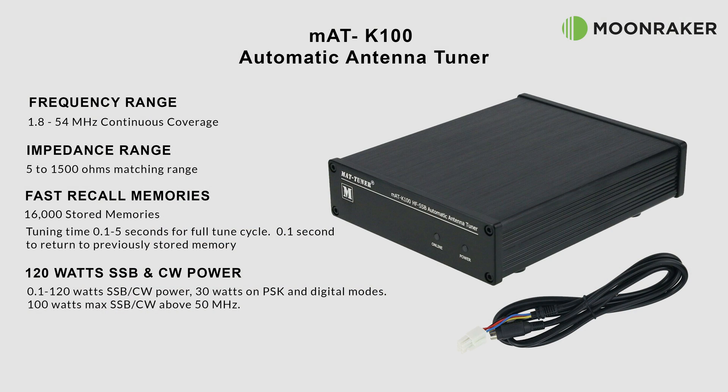The MAT-K100 automatic antenna tuner, available from Moonraker, has a frequency coverage from 1.8 MHz up to 54 MHz, with an impedance matching range of between 5 and 1500 ohms, guaranteeing a successful and efficient antenna match.